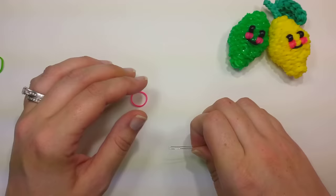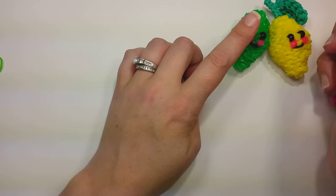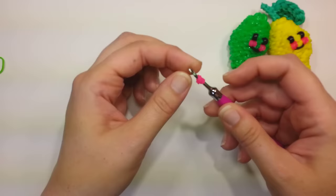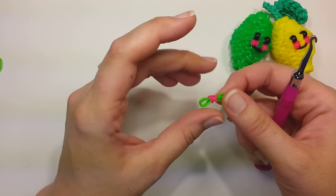For the cheeks, they're made the same way as the eyes if you use the wrapped bands. So it's just one band, whatever color, on the hook, wrap around once into a figure eight, grab both bands, flip them over, and then pull two bands through. Make two of these for the cheeks.